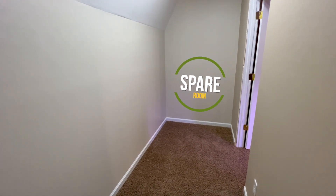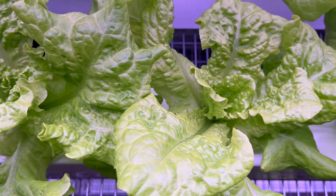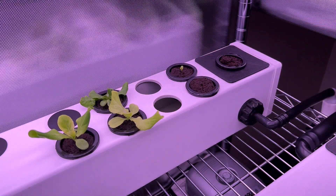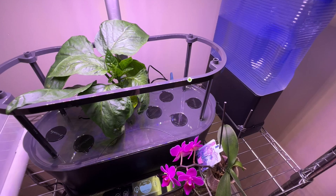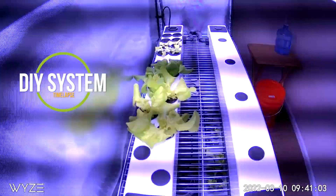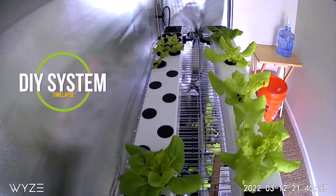I recently wanted to turn my spare closet into an indoor hydroponic vegetable garden that would give me quick access to homegrown produce such as lettuce, but required little maintenance and would not cost a fortune to start. I've used all-in-one systems like AeroGarden for several years which are great, but I wanted to increase the size of my indoor vegetable garden and create my own layout, which led me to DIY hydroponic systems.